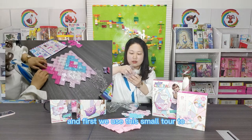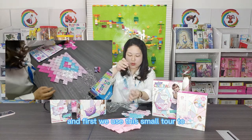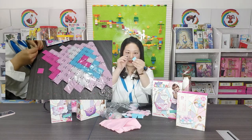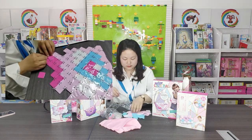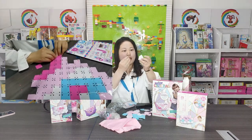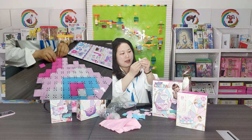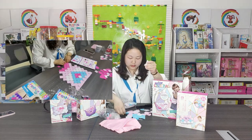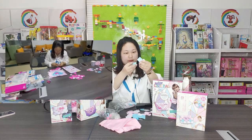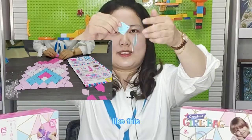Next, we use this small tool to make the holes bigger. And then use this one to connect every hole, like this.